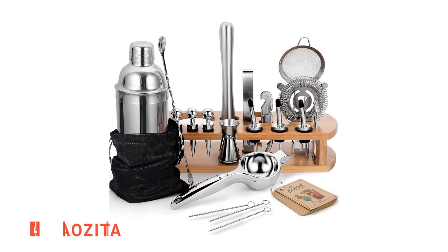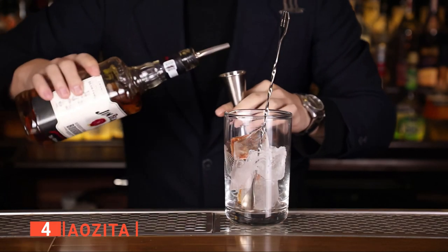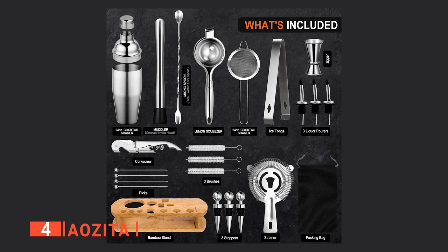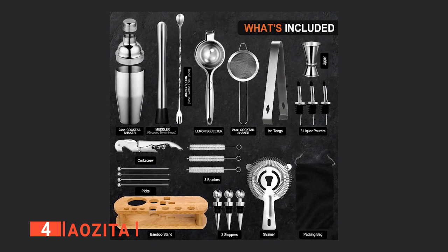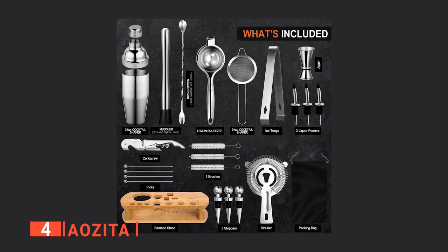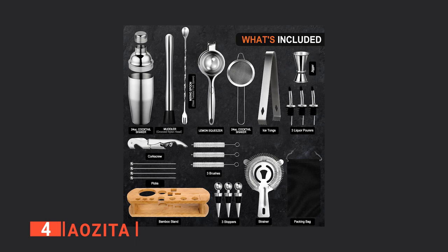Up next in fourth place is the AOZITA. Are you having a dinner party and wanting to try new things? Then the AOZITA is for you. The kit comes with a professional cocktail shaker set, which includes a 24-ounce stainless steel Boston tin that can hold up to three drinks, a built-in strainer lid, cocktail muddler, mixing spoon, and a double-sided jigger of 1 and 0.5 ounces.